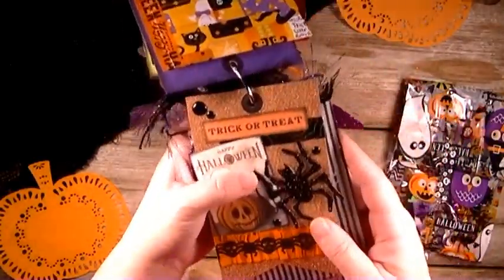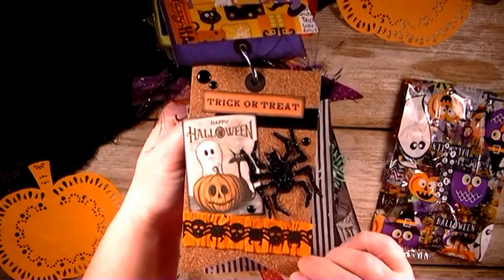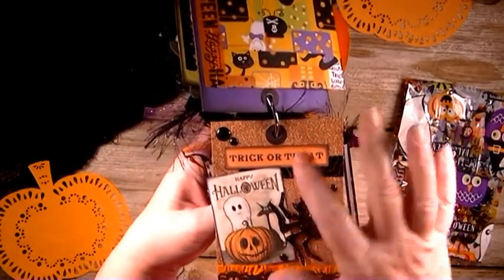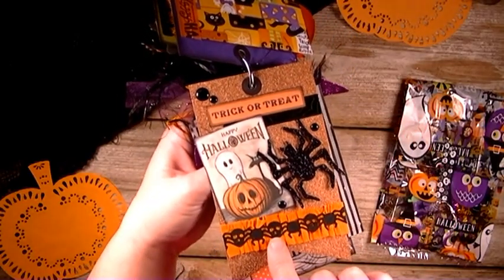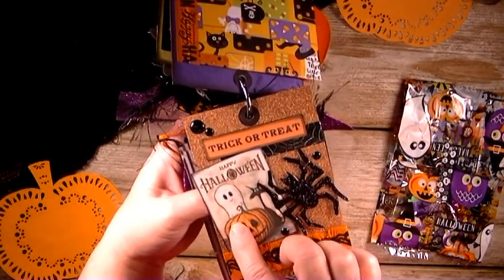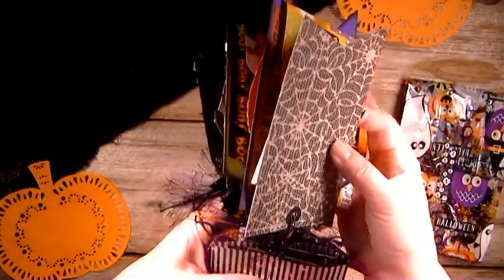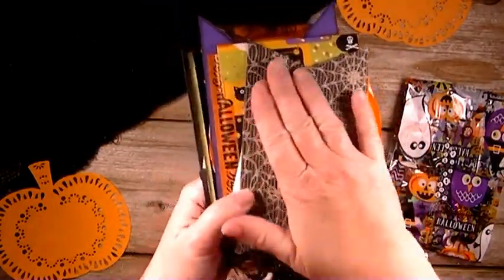And then here I used some glitter paper and this paper is from the Dollar Tree. It's gold — kind of looks orange, so I thought it would be great. And then here we just have a layered look: some enamel dots, some washi tape — this washi tape here with the skulls and the spiders from Target. Then we have some crepe paper underneath there. This was printed off from the internet. And then a glittered spider which is up on a Pop Dot so it's raised up a little bit. And then I just used some spider paper on the back of that glitter paper and just left it plain.